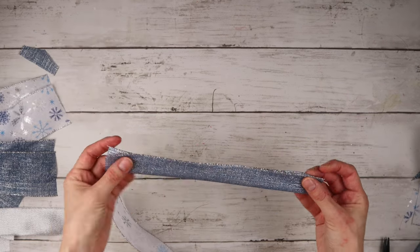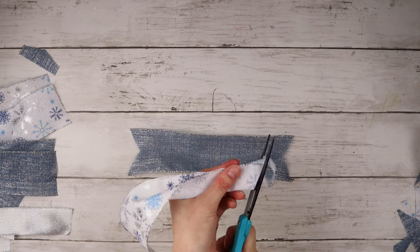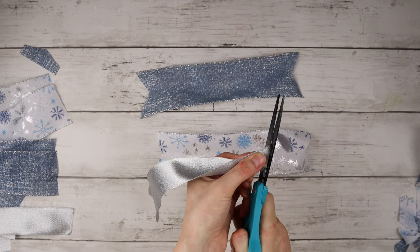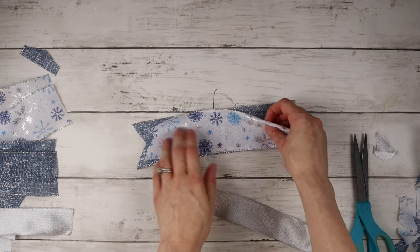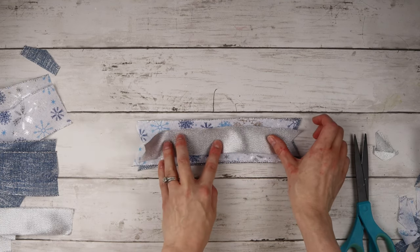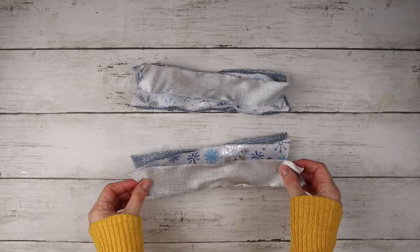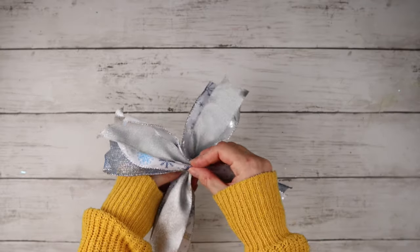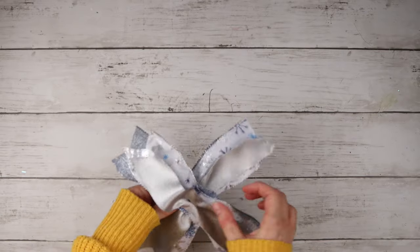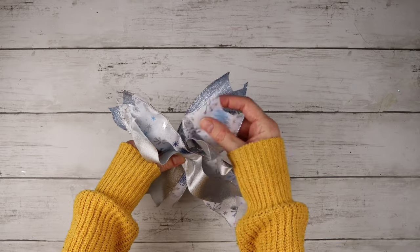I'm folding each ribbon piece in half and cutting the ends to make dovetails. I'm placing the blue ribbon on the bottom, then the snowflake ribbon, then the silver ribbon on top, and I'm hot gluing these three strips together by adding dots of hot glue in the center of each ribbon. Once I have two sections of three ribbons all glued together, I'm criss-crossing them and hot gluing them together. I made five ribbon bows and I'm attaching them to the wreath using pipe cleaners.